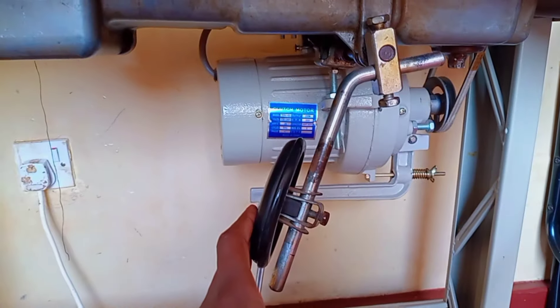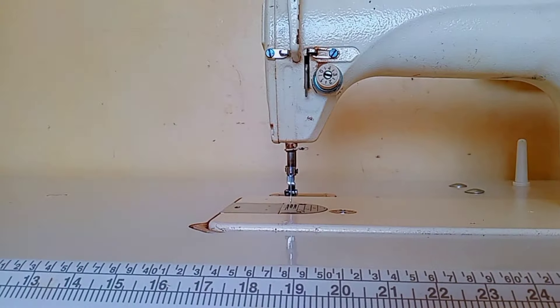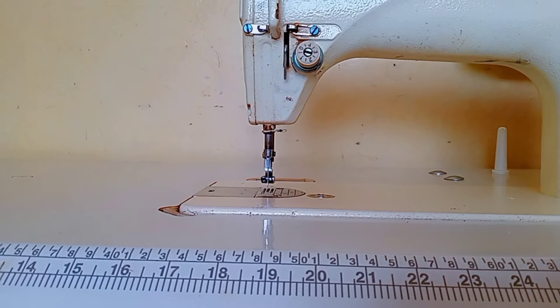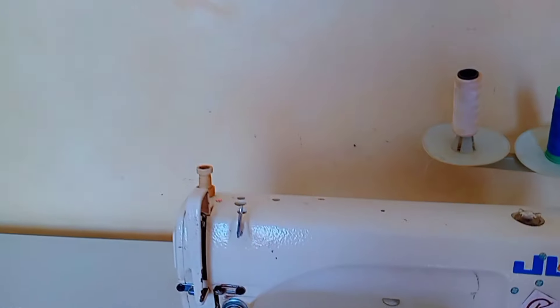This is the presser foot lifter or lever, and it is used to raise or lower the presser foot — the one you see going up and down. You can use it with your leg while you're sitting down and stitching.